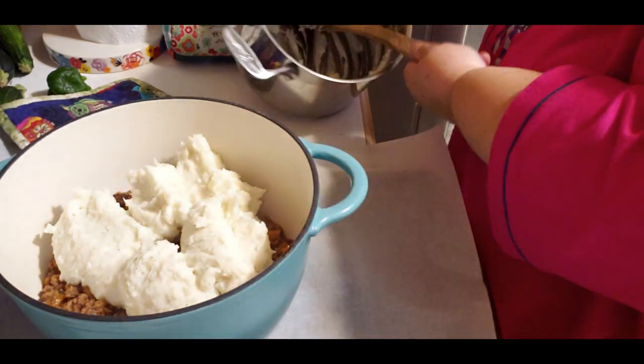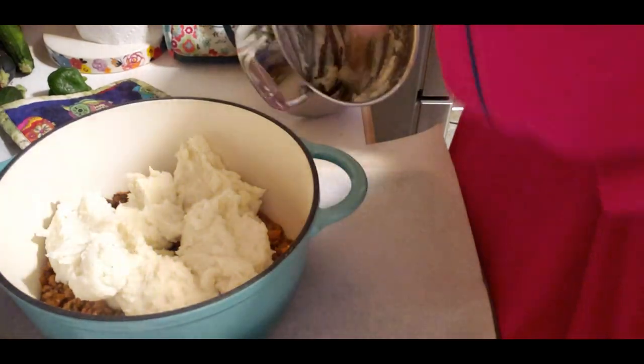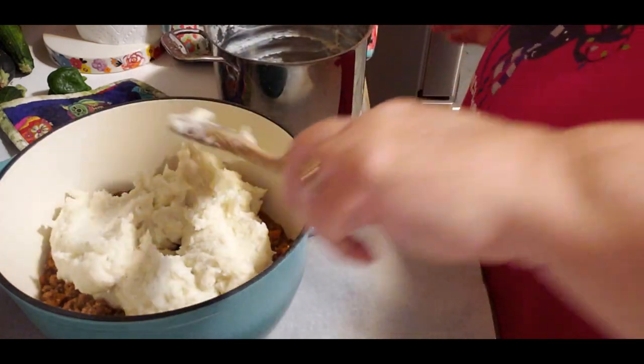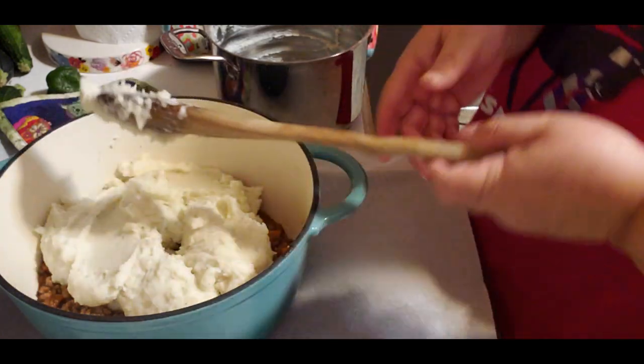It's bread made into a knot. When I was in college - God, that was a long time ago - I was in a culinary class and we always used to make knots.